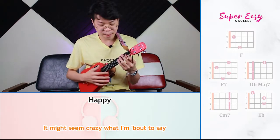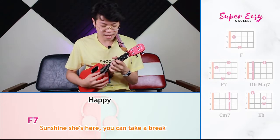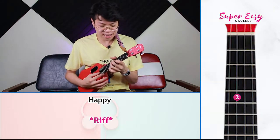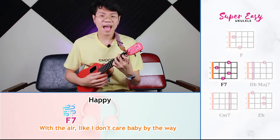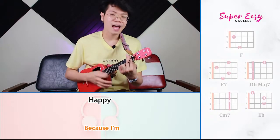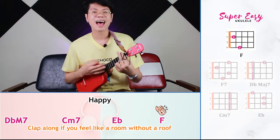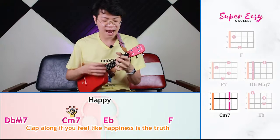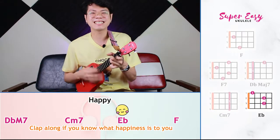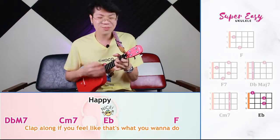It might sound crazy what I am about to say. Sunshine, she is here, you can take a break. I'm a hot air balloon going out of space. With the air that I don't care, baby, by the way. Clap along if you feel like happiness is the truth. Clap along if you know that happiness is the truth. Clap along if you know what happiness is to you. Clap along if you feel like that's what you want to do.